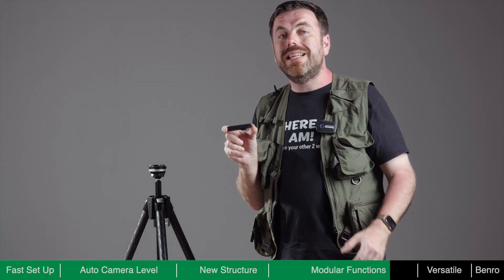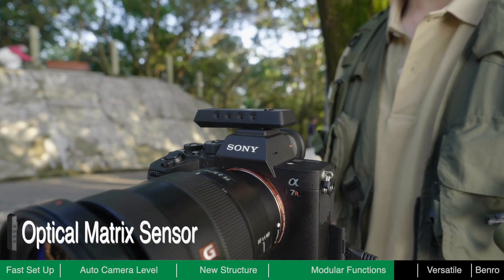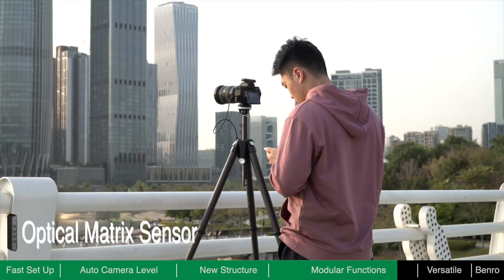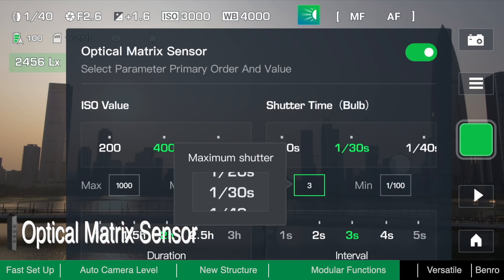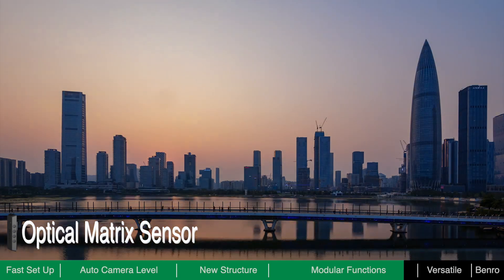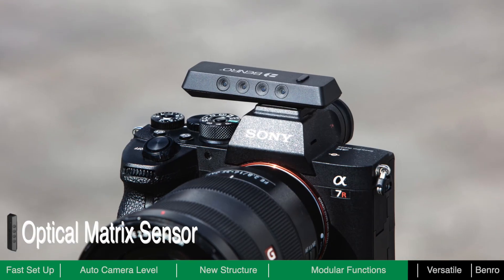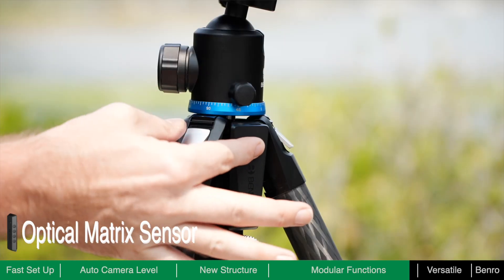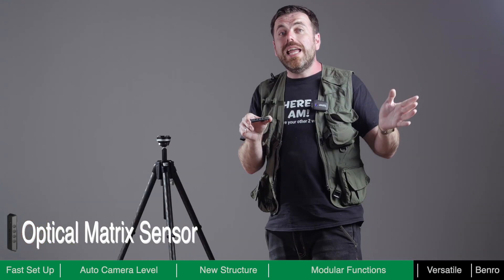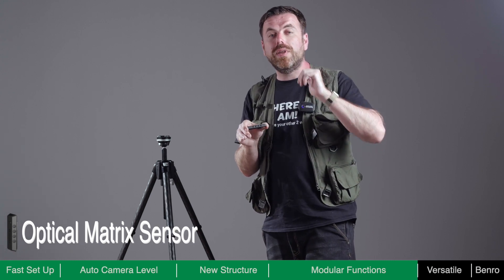The Optical Matrix sensor module is the best assistant for time-lapse shooting. It can detect ambient light in real-time and dynamically adjust exposure settings to smooth the ramp as the light changes. In addition, this module is equipped with an independent gyroscope sensor, which can make automatic level adjustments based on the camera rather than the tripod itself. So if you use other ball heads without an alignment function, you can use this module to help level the camera.